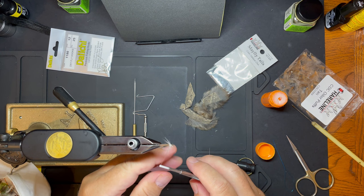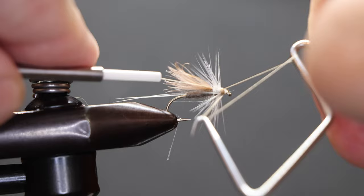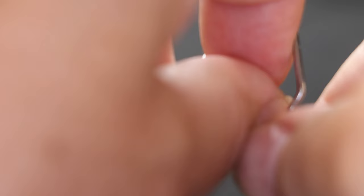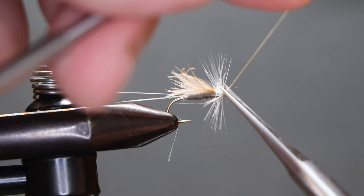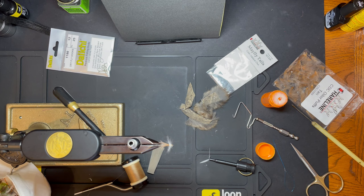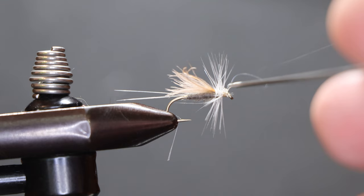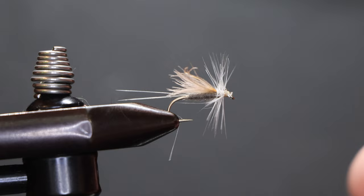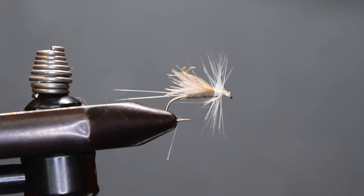Build up the head and whip finish. One quick drop of head cement, and we're done. Gray Drake.